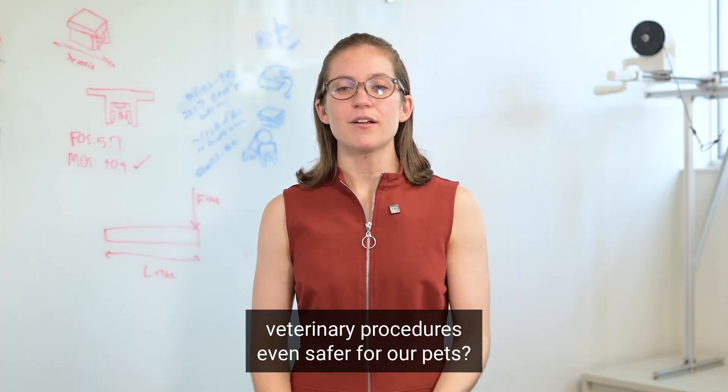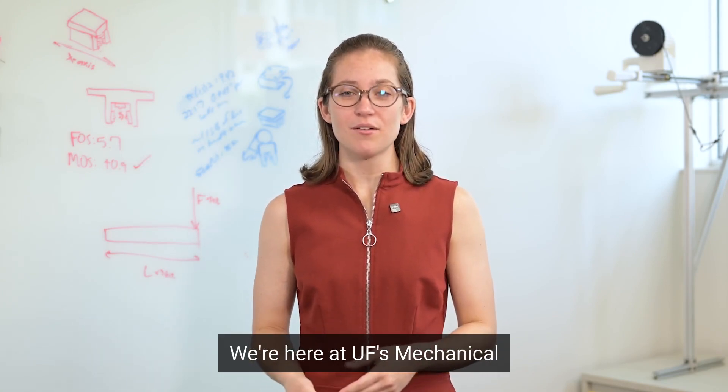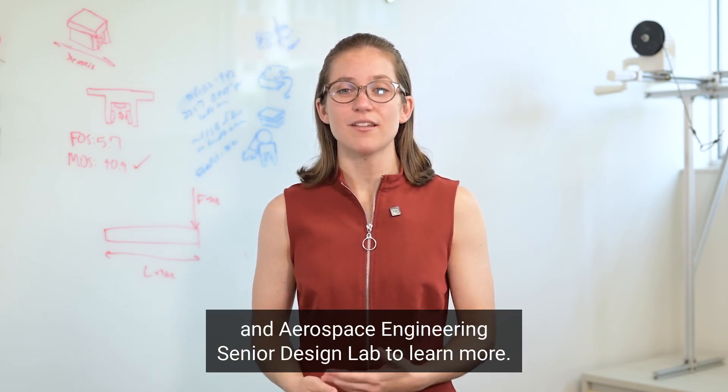What if we could make veterinary procedures even safer for our pets? We're here at UF's Mechanical and Aerospace Engineering Senior Design Lab to learn more.